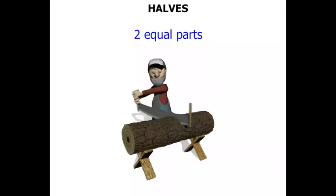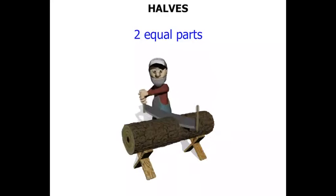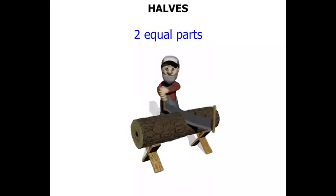Now we look at this lumberjack sawing this log of wood in half. Wow, looks like it's tough work. He's pretty happy about it though. We might check on his progress later on.